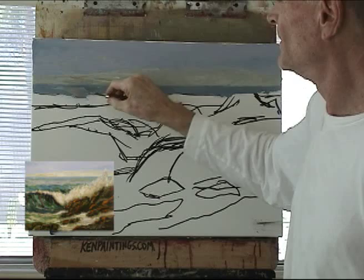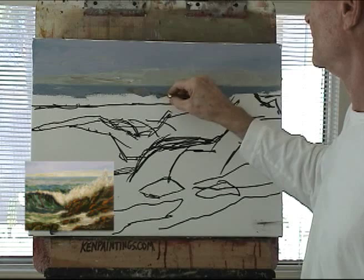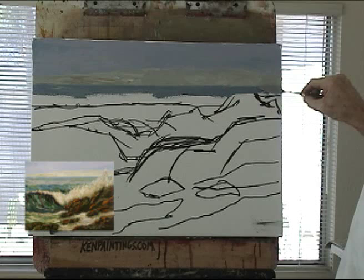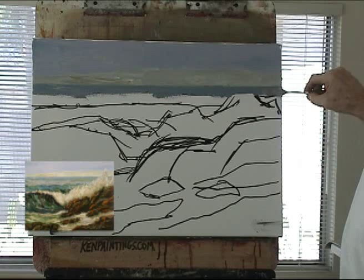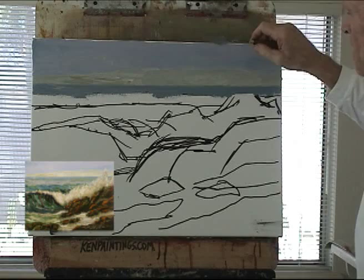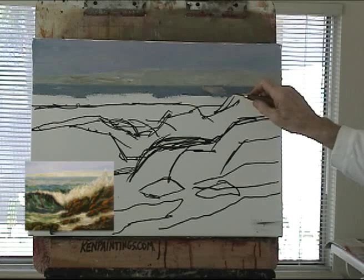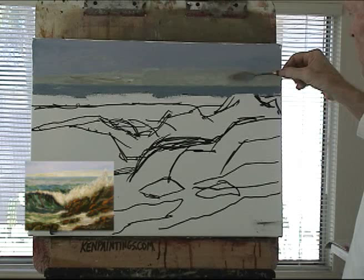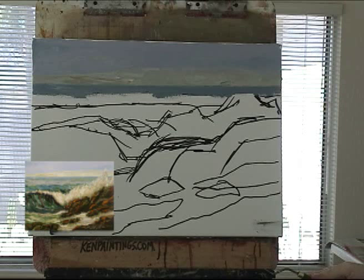I'm just going to put in strokes like this so that it doesn't look so smooth. The paint itself — those little ridges create shadows from the natural light. You may not be able to tell from the video, but this water doesn't look so smooth now because the natural light creates the texture. And boy, did I mess up there!